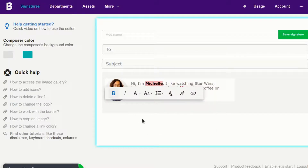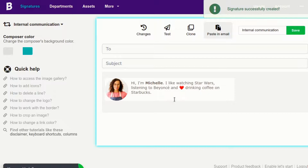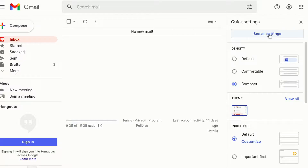Perfect! The email signature is complete. Save the signature and click the Paste an email button when you're done. Go to Gmail and paste the HTML content into the signature area in Settings.